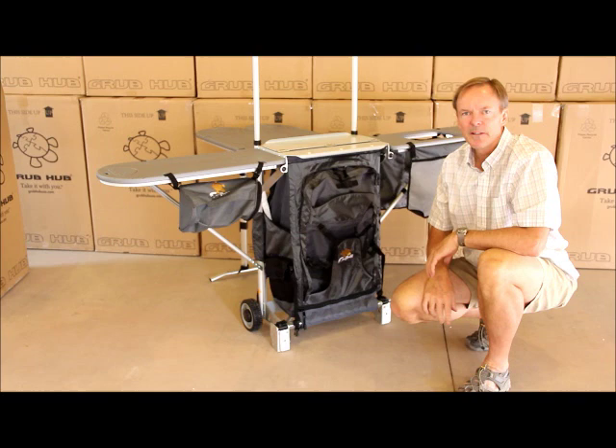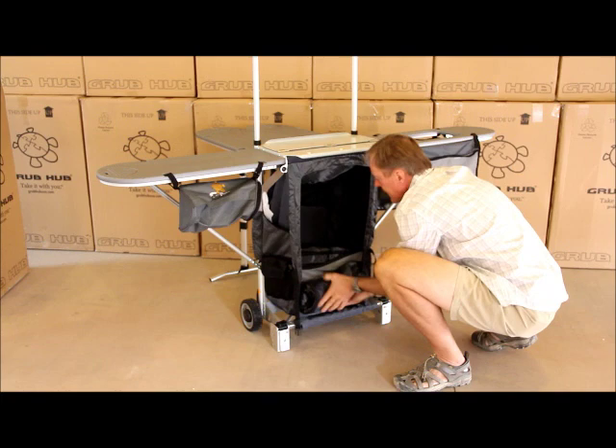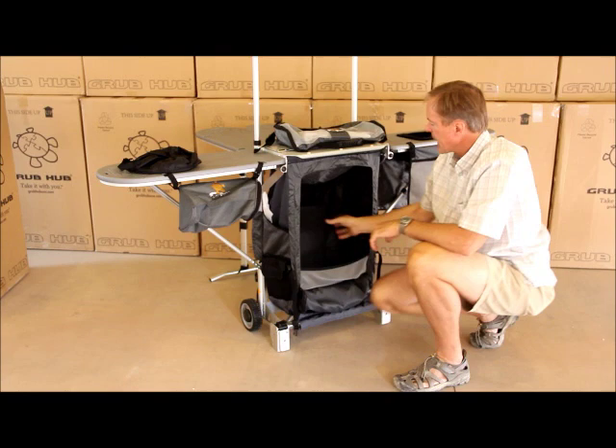The accessories to complete the Grubhub are stored in the main compartment. Simply zip it down and store it in the lower pocket by opening that at that point. Inside you'll find the tower organizer, the sink, a trash bag, and the three shelves.